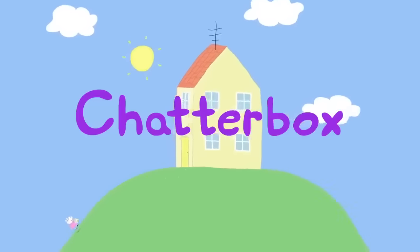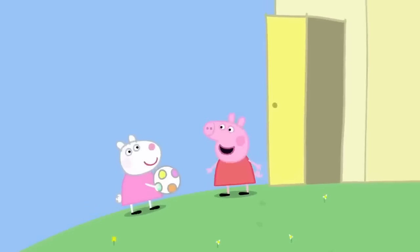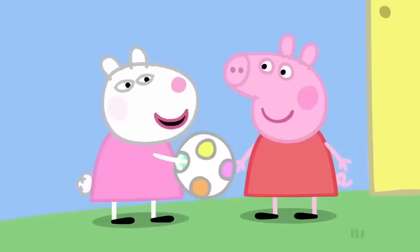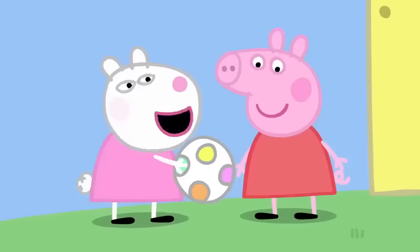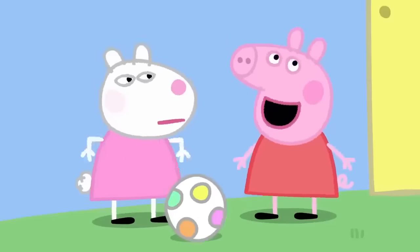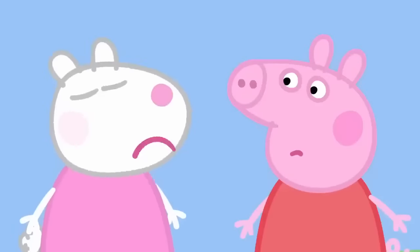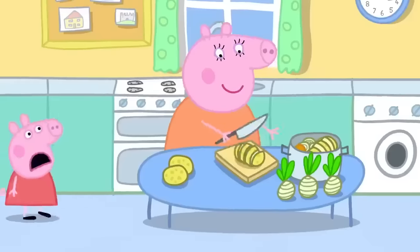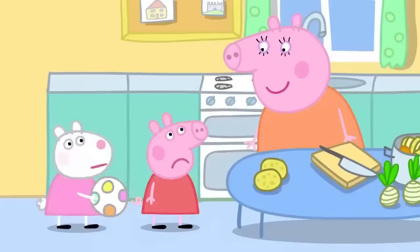It is a lovely sunny day and Susie Sheep has come to play with Peppa. Peppa and Susie are best friends. Guess what happened to me yesterday — I went to the duck pond and saw Mrs Duck. Then I went to the supermarket with Mummy. We bought bread, carrots... What's wrong? You talk too much. You go blah, blah, blah. Mummy, Susie said I talk too much. Well, you are a bit of a chatterbox, Peppa.